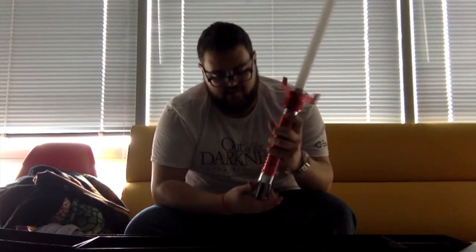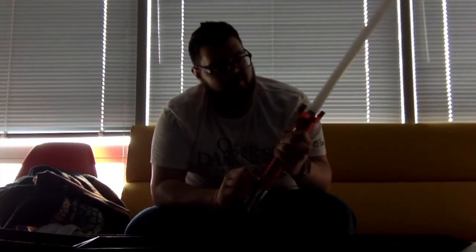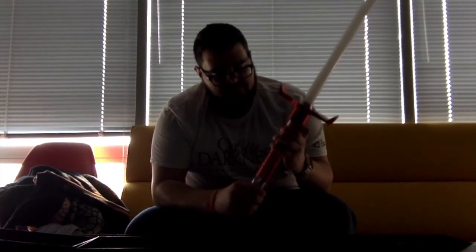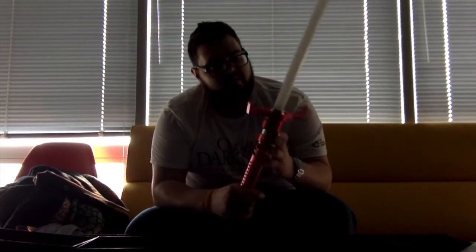Positives: nice, heavy, sturdy construction. The swap-out pieces are pretty easy. Color is bright — I've never had a lightsaber to compare it to before, except for cheap Target and Walmart lightsabers — but it's bright to me. The 20 changing colors is just great. I really love that.